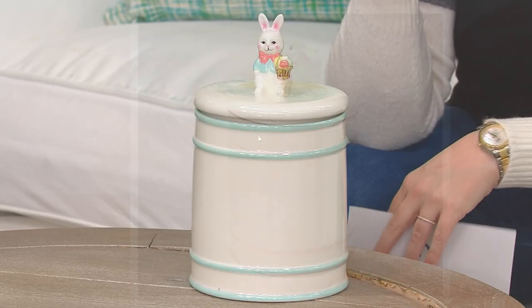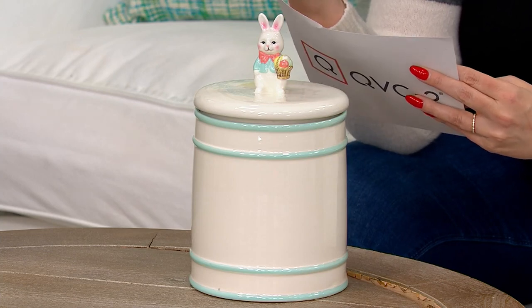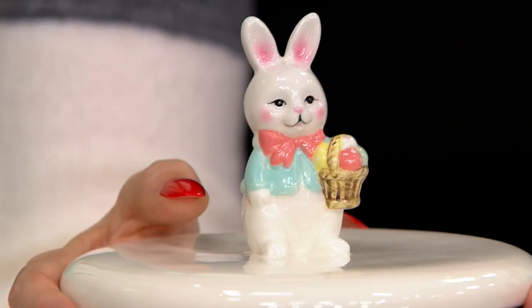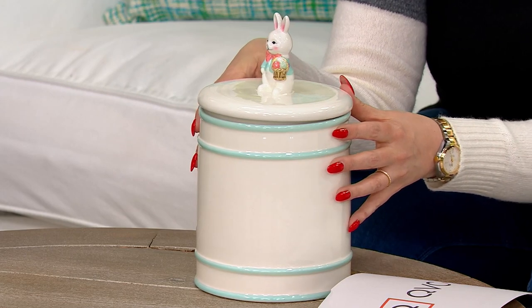Easter is April 9th and spring begins on March 20th. This is ceramic, so easily wiped down, easily used for cookies, candy, or cotton balls. In the reviews, folks are loving the way this is made, and some have been suggesting you use it in a nursery too, which is so very sweet. At the very top, he's got his Easter basket and his bow tie on — he's all ready for the spring season.